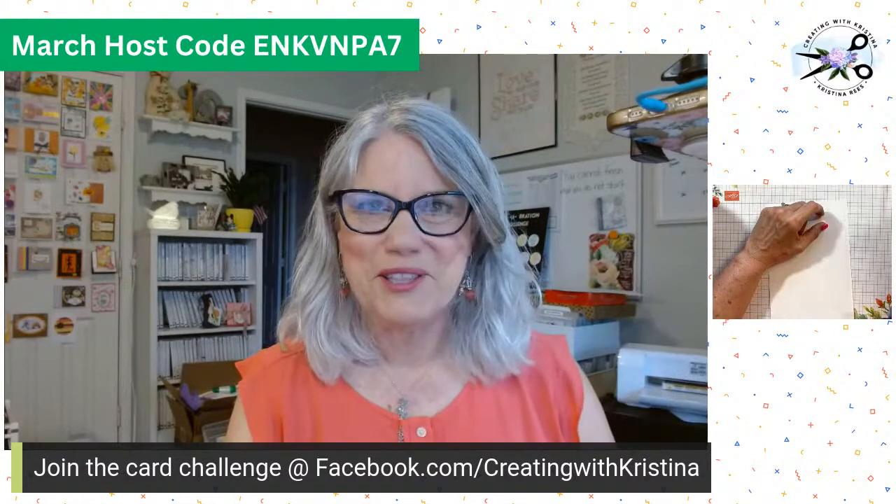And Katie's here with us. Love it. So it is March, and with March you can't have a card challenge without one St. Patrick's Day challenge. So that's what we're doing this week — we're doing a St. Patrick's Day challenge.